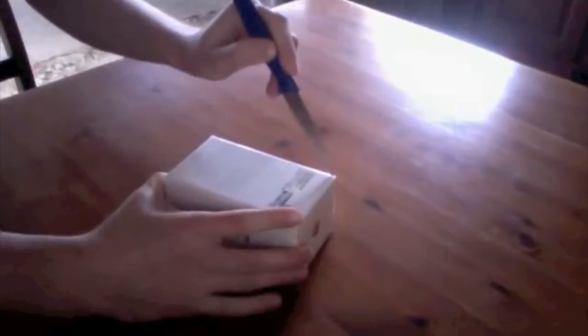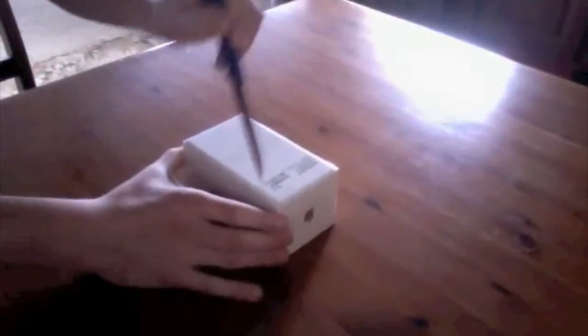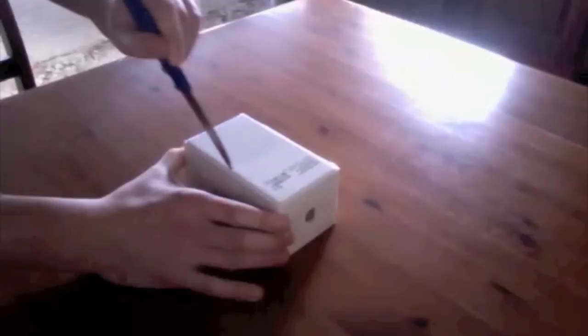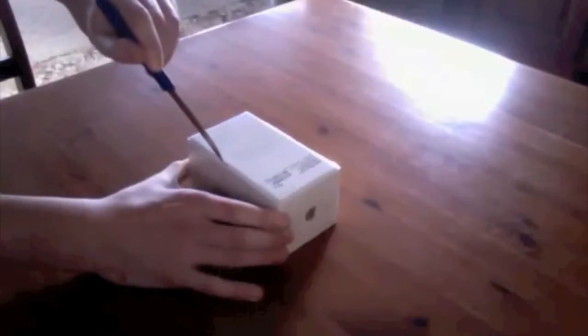I'm being a little bit too careful unboxing this one — I just put the knife down the sides of it. Now this is actually quite a nice device; I've used one before.